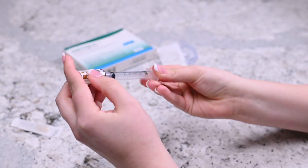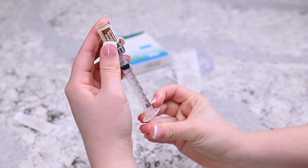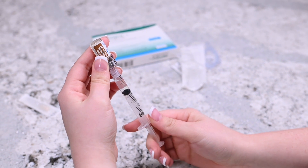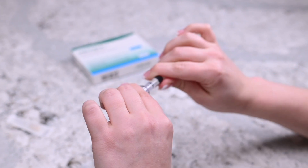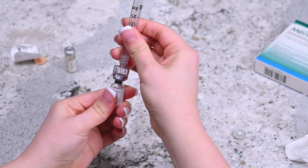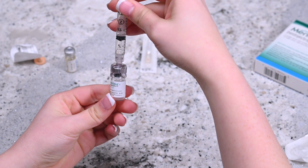Invert the syringe so that the vial is upside down but still attached to the syringe. Pull the plunger back slightly past the 1 ml mark. Remove the syringe with the attached q-cap from the vial and set the vial aside. Insert the q-cap into the rubber stopper on the vial of Menopur powder and release the syringe's content into it by pressing on the plunger.